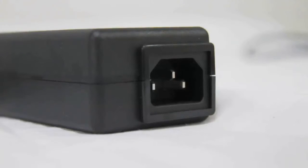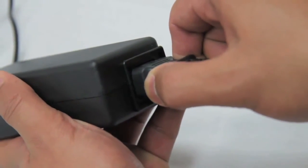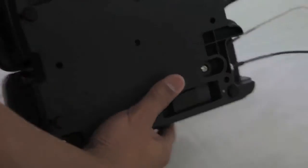You also have the option to install using a 110 to 240 volt plug pack. Refit the wall mounting plate to the rear of the dock and slide the plate up into the lock position.